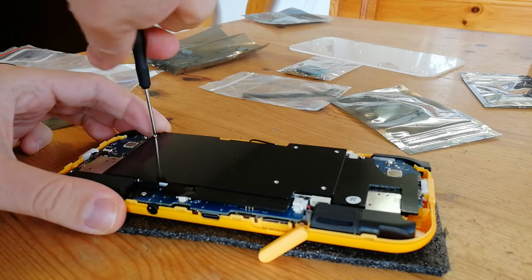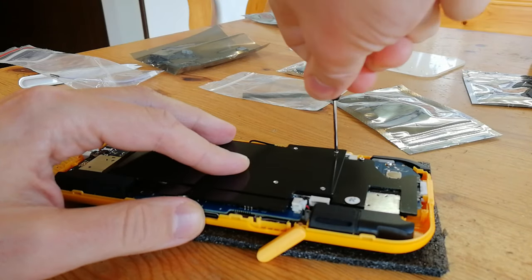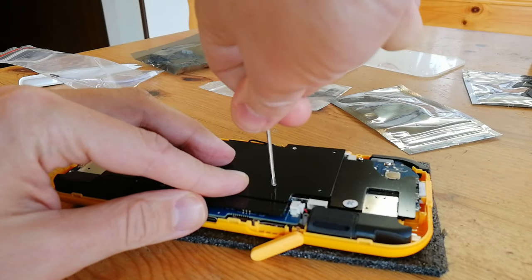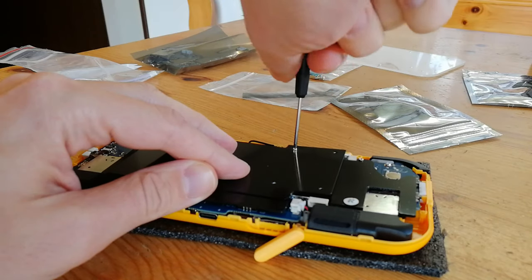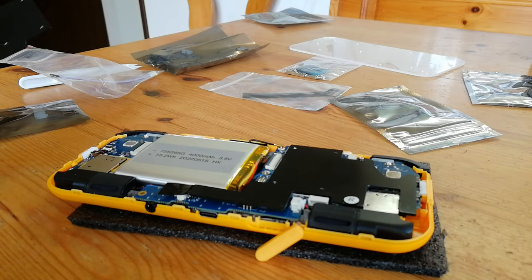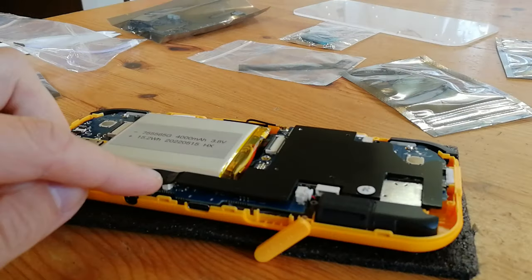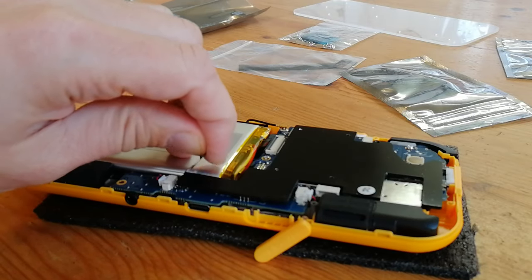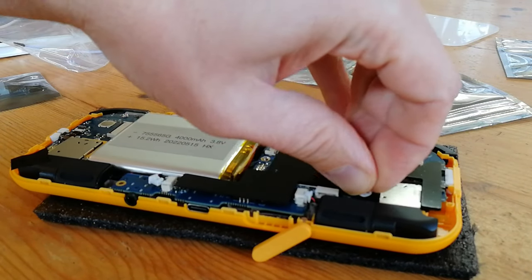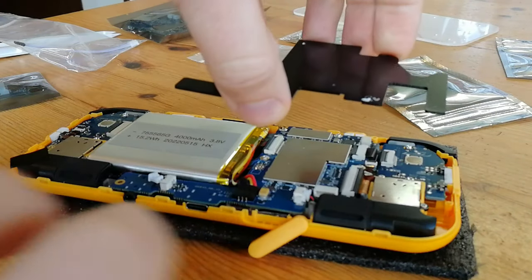We can now unscrew this large black sheet of metal. These four screws here are smaller than the rest, and they piggyback onto the other sheet of metal. Removing this, we can see the battery. We have two more screws to undo — there's one here. Pull off this tape, and there's one screw hidden under the sticker. Now we can remove the sheet, exposing the main board.